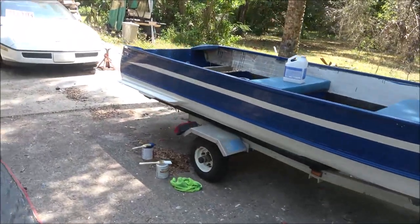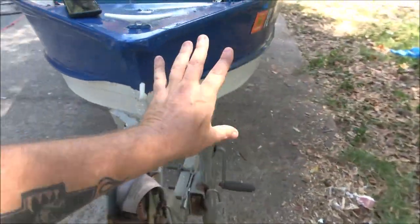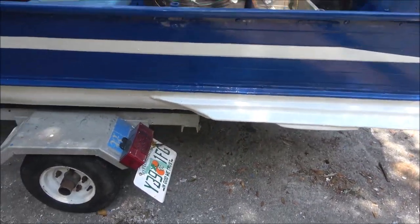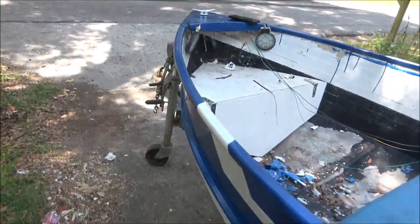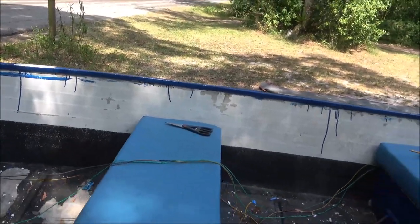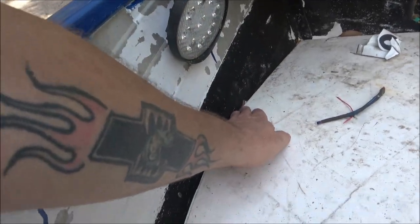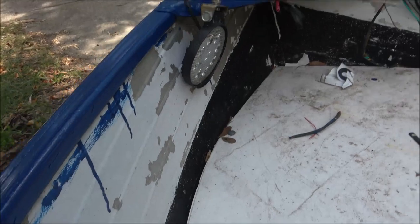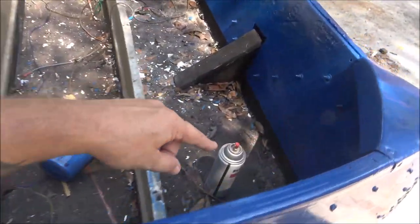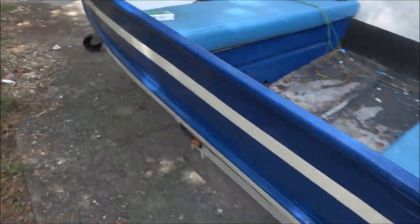A little bit of touch-up here and there and I think it'll be alright. Tomorrow I'll clear coat the whole sides — just everything you can see here. The bottom's already clear coated up to the blue, and then I'll just clear all this. Inside, if I've got enough clear I'll use it; if not, I'll get some spray cans of clear for the inside. That's going to be white too. This is going to be blue from here up, then white, and then blue carpet inside. I'm not going to carpet the back — I'll probably paint it, since I've got a gas tank and batteries back there.